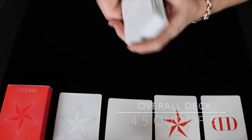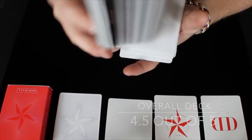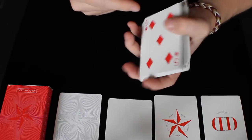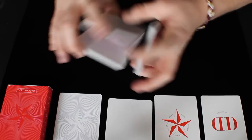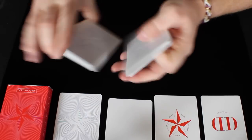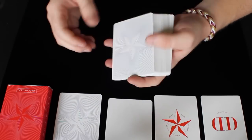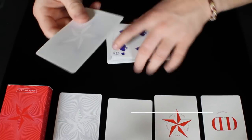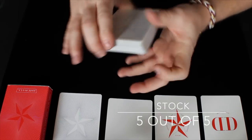So this overall deck, I would have to give a 4.5 out of 5. The stock is a really happy median kind of stock — it's not too thick, it's not too thin, it works well with the finish. The stock is springy and everything works well together. So the stock of this deck, I would have to give a 5 out of 5.